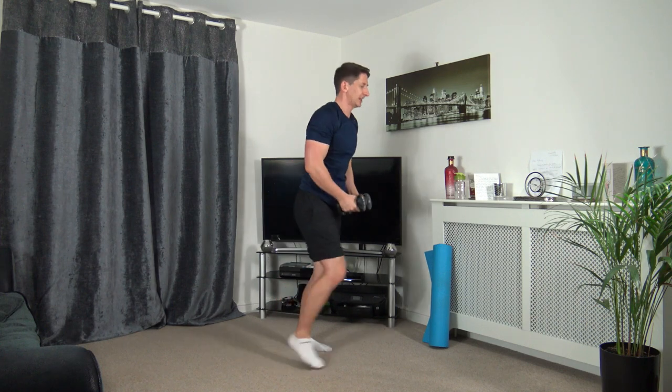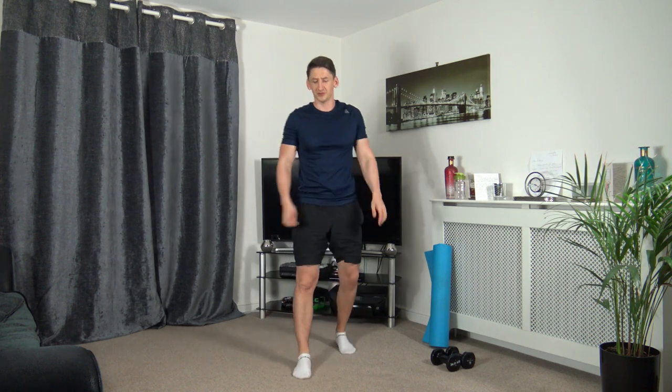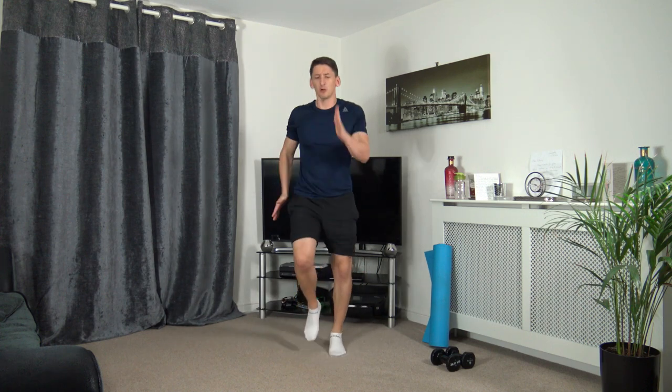Nicely done. Popping the weights down — it's going to be jogging on the spot, or you can march on the spot. Three, two, one — let's go. Pump the arms and legs, straight back, strong core, facing forwards. We're going to increase the pace — three, two, one — let's go.